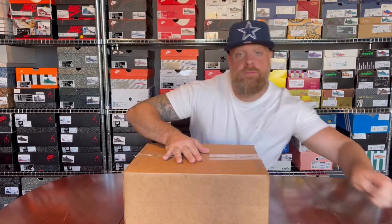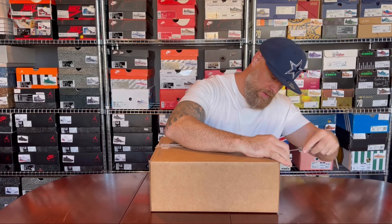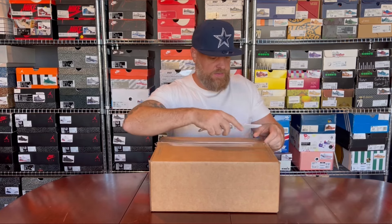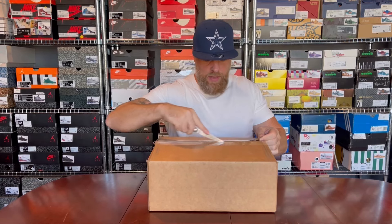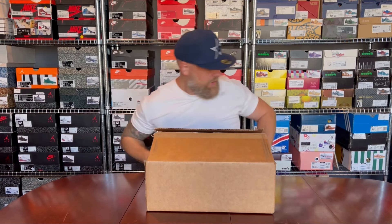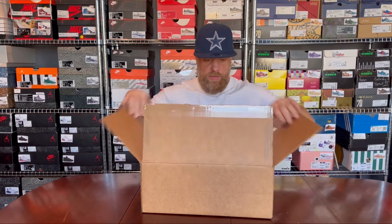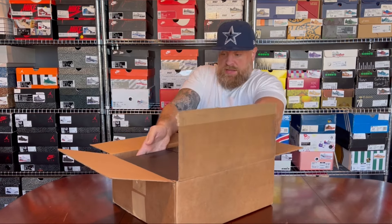I'm a little bit late on this review, so you've probably seen tons of these already on YouTube. I thought I'd still get into it — there were a few life things getting in the way at the moment, but hey ho, that is life.